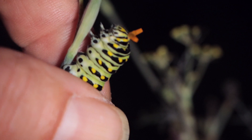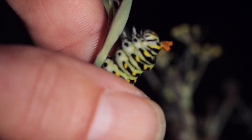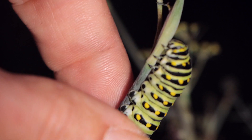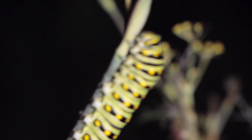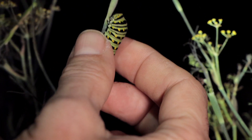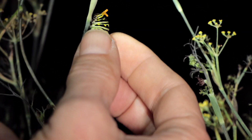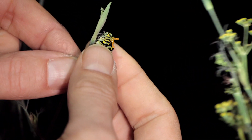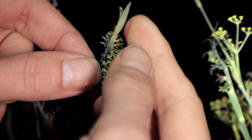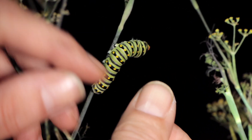It smells kind of like citrus mixed with a little bit of fennel. I actually like the smell — some people find it disgusting. Let's do that again. You just touch it ever so slightly and they shoot out the osmeterium. They're actually damp — see that moisture?